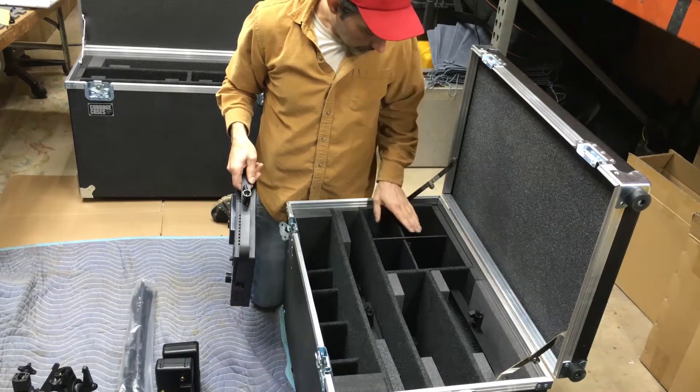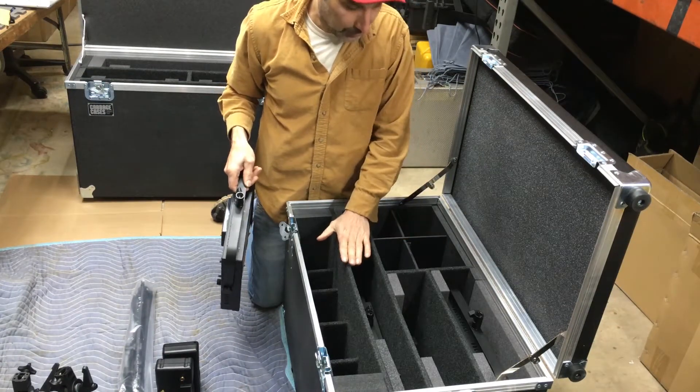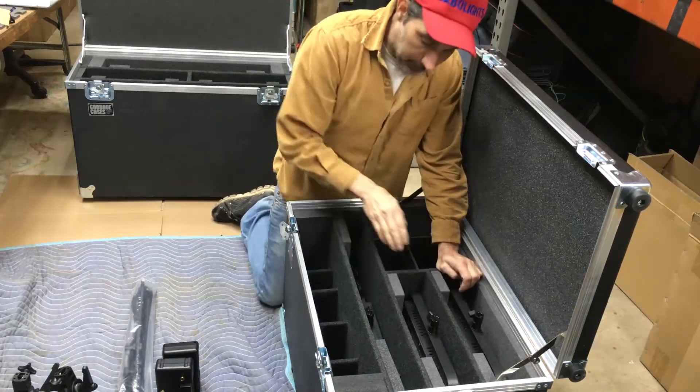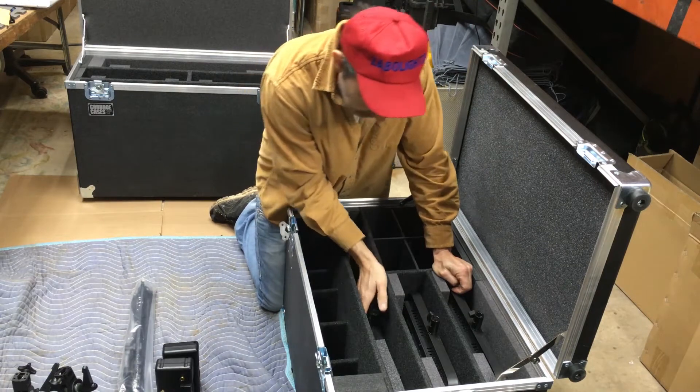I just made a few brackets and inserts for the case. This kit is going to get two Z1s, which are our 1x1 bicolors.